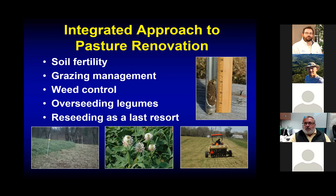The older I get — and I've been doing this for over 20 years now — the more hesitant I am to recommend complete reseedings. I think there's a lot of potential for thickening up pastures and improving grazing management and fertility management, and that all increases the productivity of the pasture. Complete reseeding should really be a last resort.